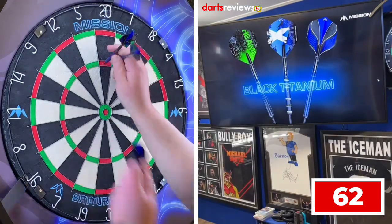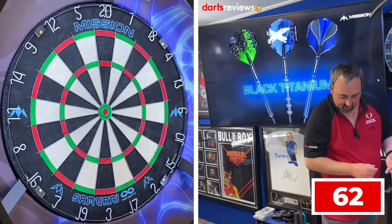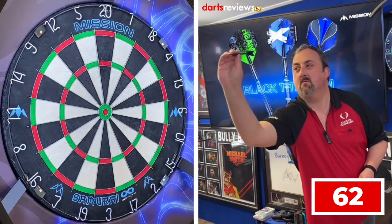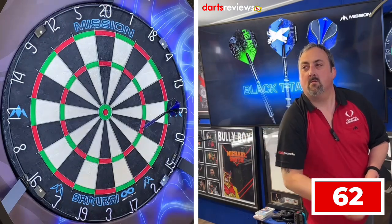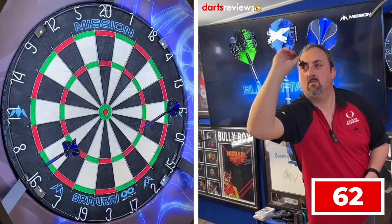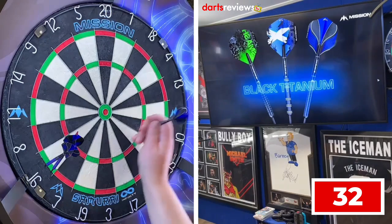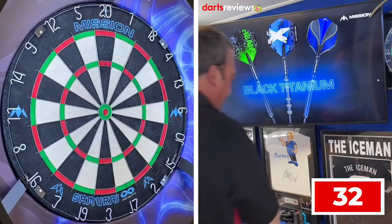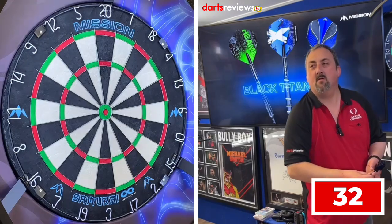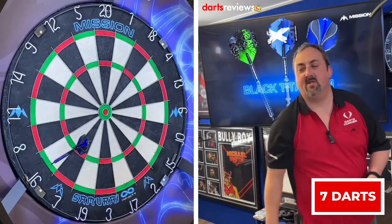139 - that's a nice good start, only got 62 left to get. Just on the wire of the double there, only 32 left to get. And in one dart!